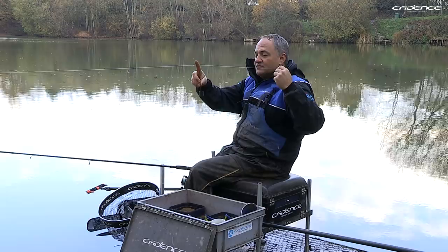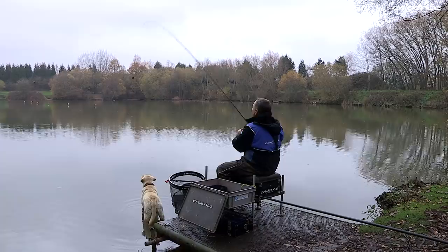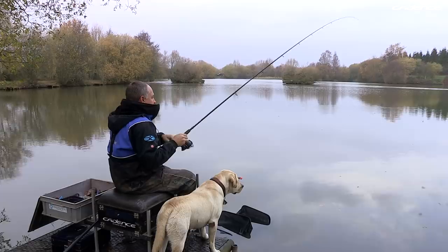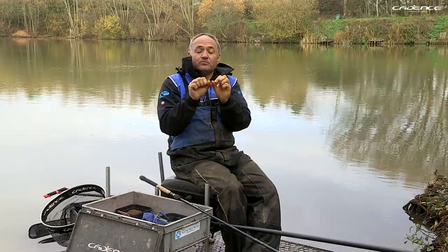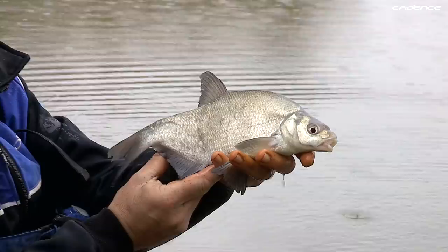Welcome to the Cadence Beginner's Guide to Angling. In this series of short instructional videos, our aim is to show you all the basics you'll need to get you started and most of all catching some fish. Welcome to another episode — today I'm still water fishing and it's winter, so the temperatures are down and the conditions are tough.